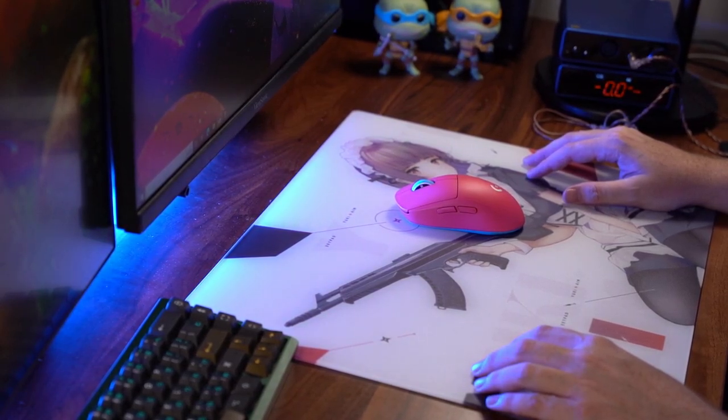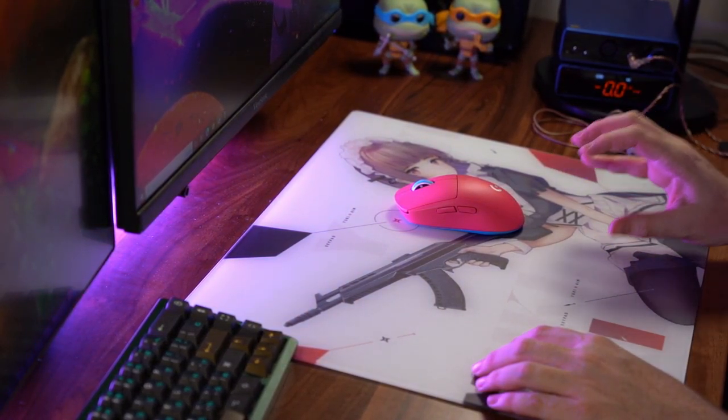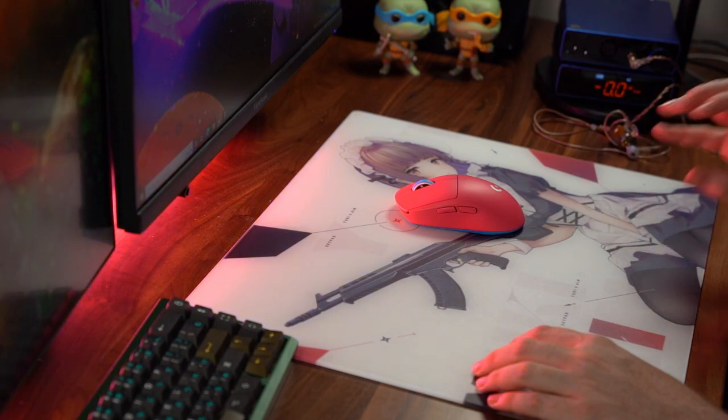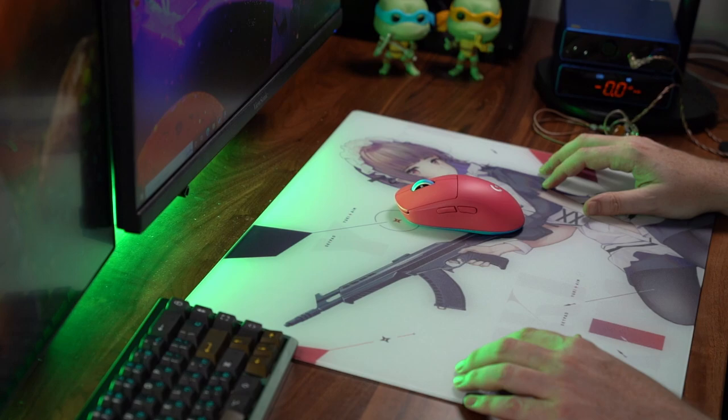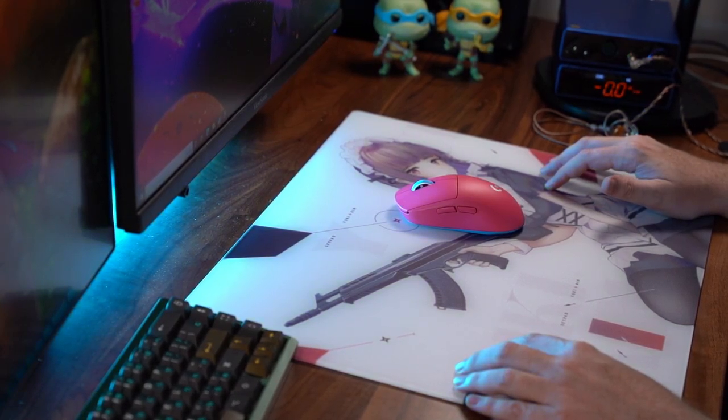Hey guys, welcome back to the channel. This is going to be an overview of my customized G Pro Superlite. It literally feels like yesterday that the G Pro Superlite was released, but I can't believe it was already December of 2020 that the mouse began shipping.